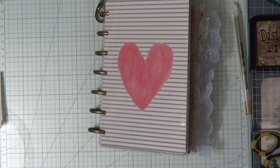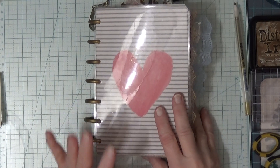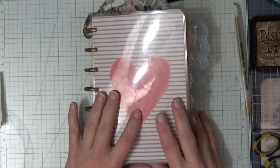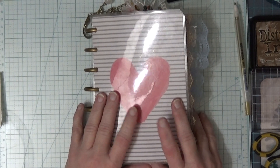Hello, welcome to my channel. Thank you for stopping by today. Today I have Christie's collage. I did a process video, I thought, but the camera wasn't recording, so I'm just going to show you the page.